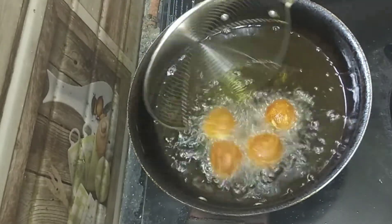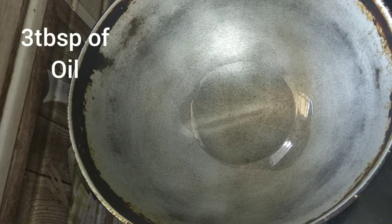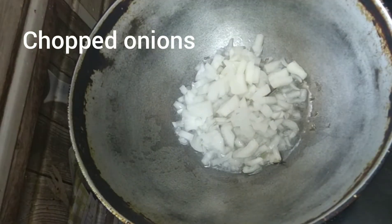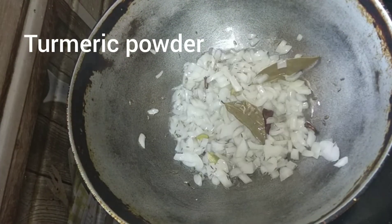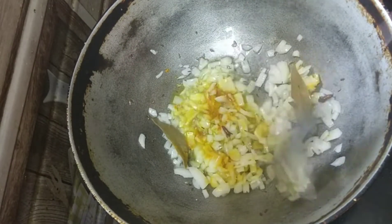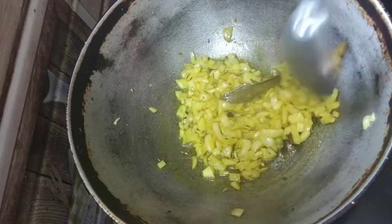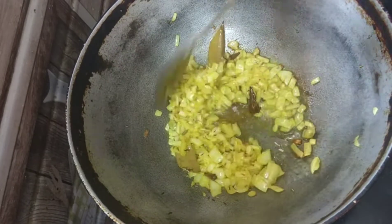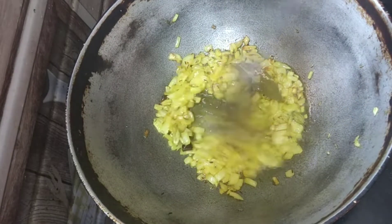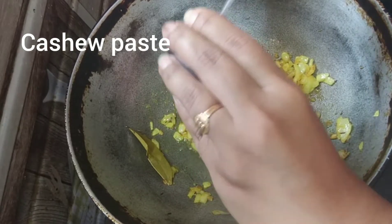To make the gravy, heat the kadai and add 3 tablespoons of oil. Add whole spices, then chopped onions, turmeric powder, and salt. Cook until the onions get transparent. Add ginger garlic paste and saute it.